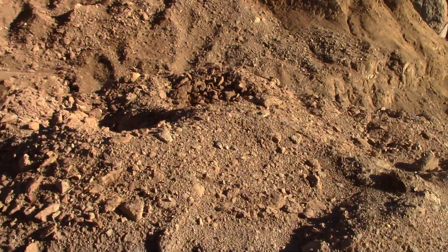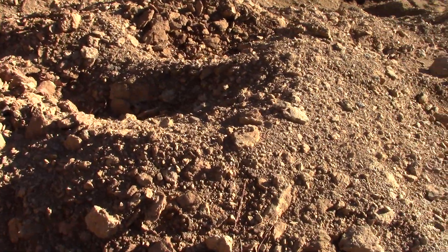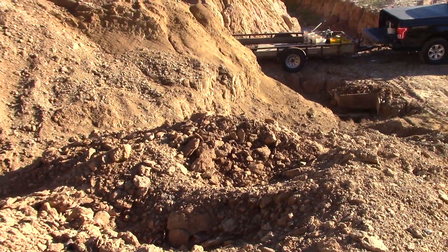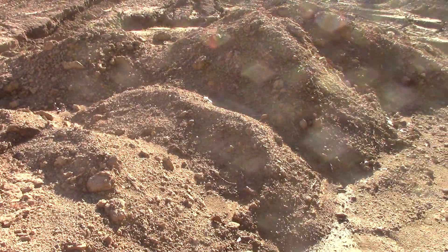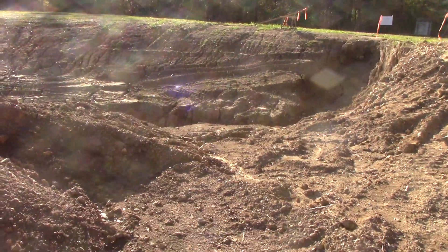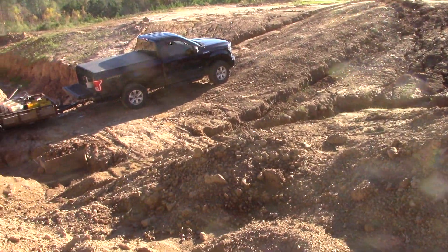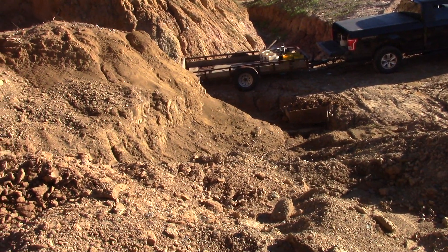All this diamondiferous lamproite came to the surface, and then there were eons of erosion — it took probably a hundred feet off the top. And then sediments of the shallow sea, gravel and sand, washed in on top of it.